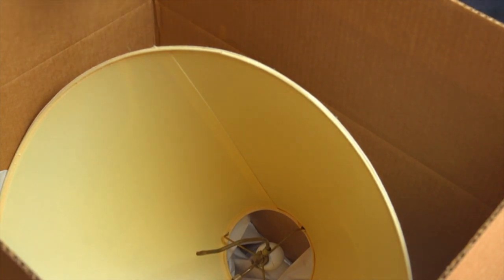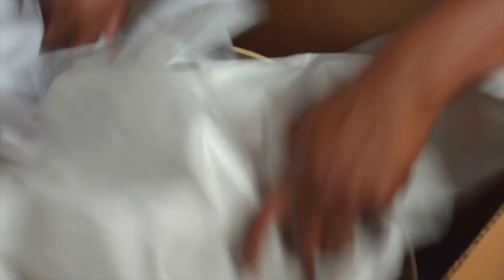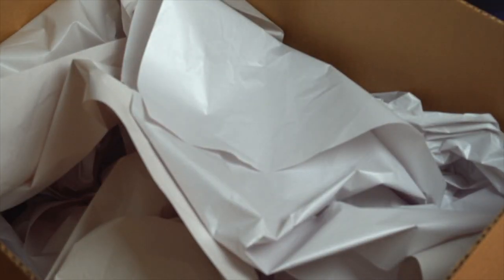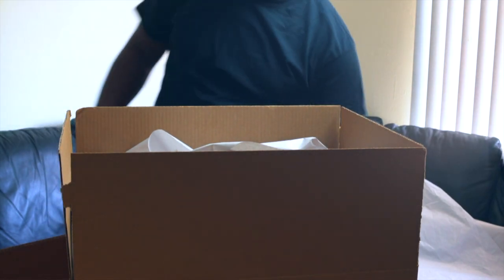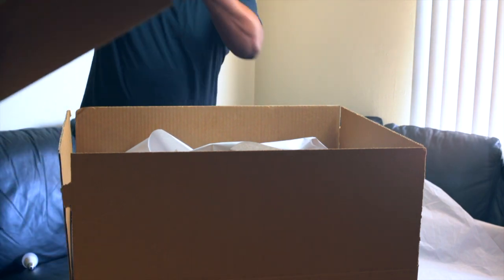Since this is a slightly bigger lampshade, we're going to have to cap the box. What you're going to do is add some more paper, and then cap the box. To cap the box, you take the same size box and open it up.